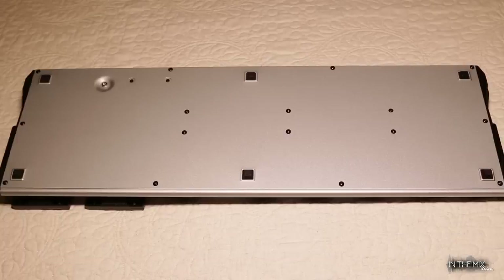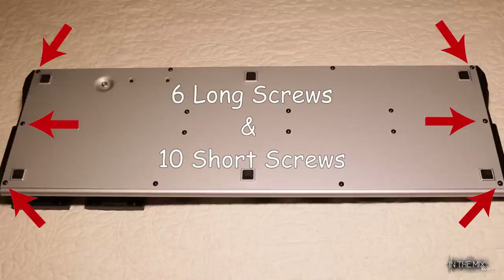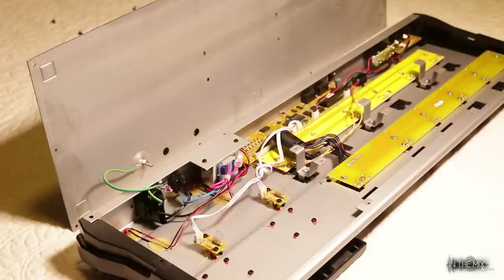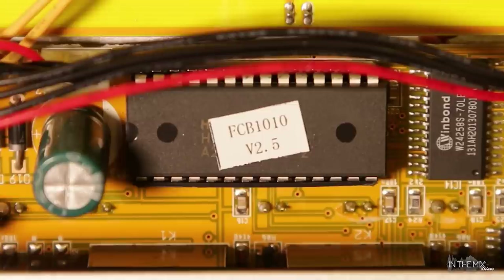There's a total of 16 screws on the bottom plate that need to be removed. Don't worry about three specific screws as you do not have to remove them. Just remember the ones on the short sides are all long screws and the rest are short screws. Once you've got all 16 screws out, carefully remove the cover. The only thing still attached to the bottom plate is the ground wire so do not pull the cover too far. This is the EEPROM right here — mine has version 2.5 which is the latest update so I won't have to update the firmware for now.